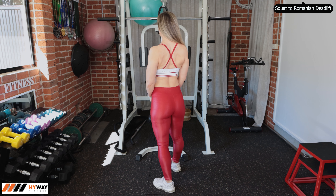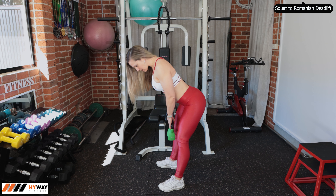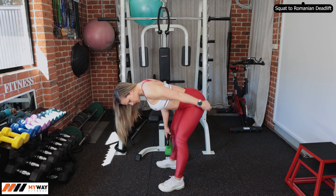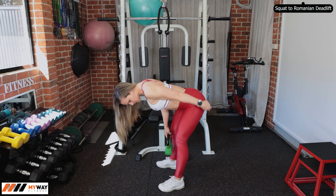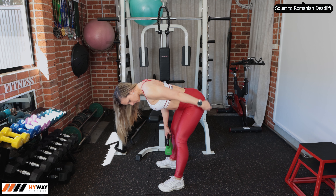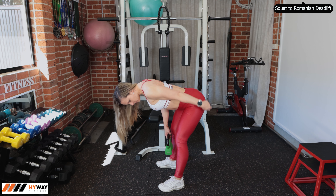Coming down, keep your chest nice and up — keeping yourself as tall as possible. When you're sinking down, you're trying to sit into the back of your feet. Chest stays up, and I'm pushing to the back of my feet. Ideally you want to go past the knees, because that gives the most resistance, using the most muscles in your posterior chain. We want to go as low as possible.